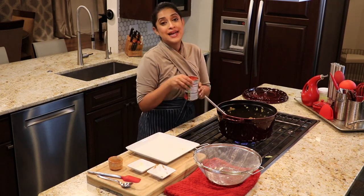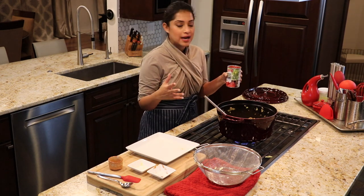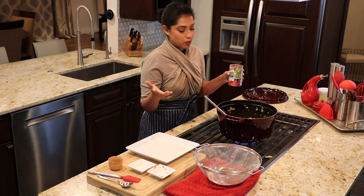Now into this I will add my diced canned tomatoes. You could use fresh tomatoes — the cook time would be just the same. I just prefer it from a can, but you could use fresh if you want to.